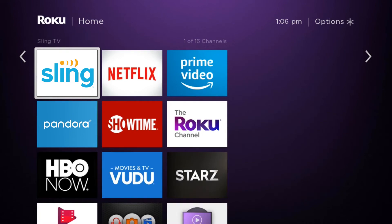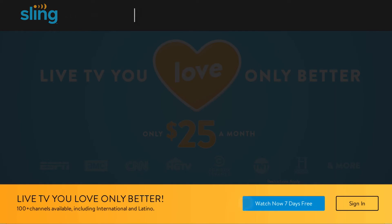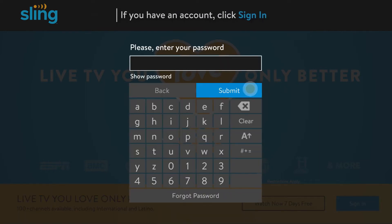When you're ready to start watching, click on the Sling TV tile. Don't have an account? Click 'Watch now 7 days free' to create one and start your free trial. If you already have an account, click sign in, then enter your email address and password.